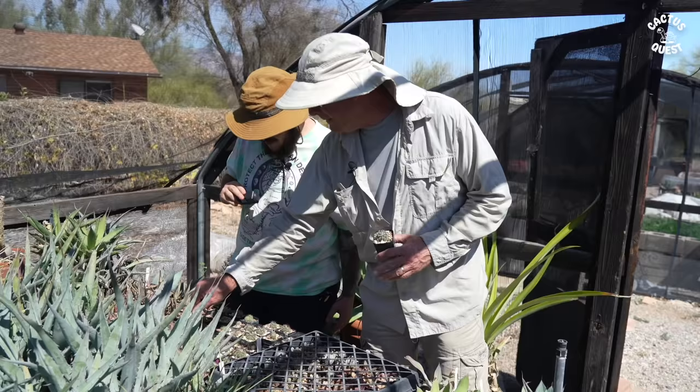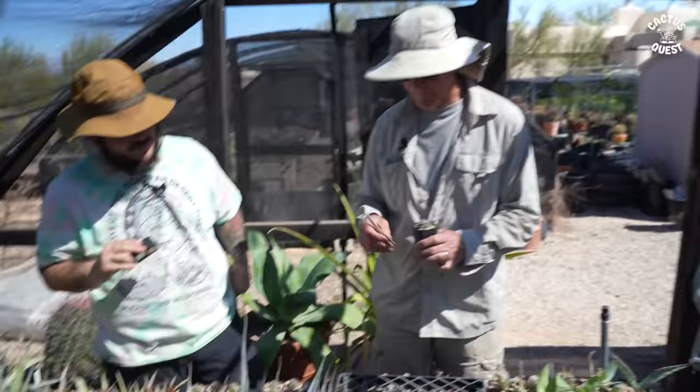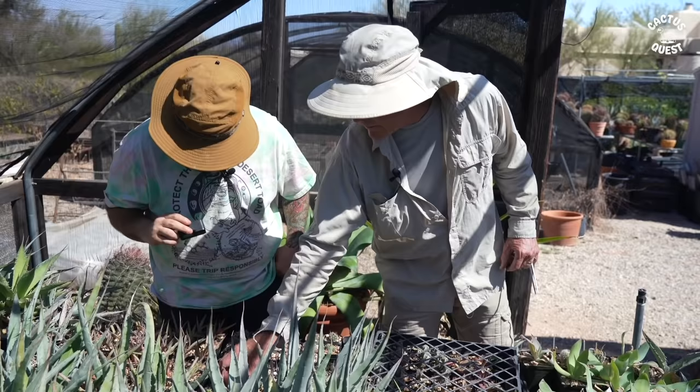So this is Turbinicarpus verekeri subspecies neglectus. What is the etymology of neglectus — why does it mean what it does? It could have been overlooked for a long time in habitat. So neglected. Yeah.